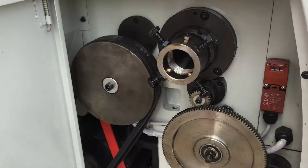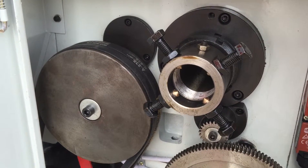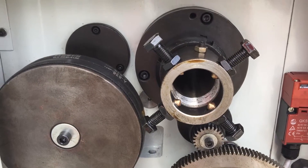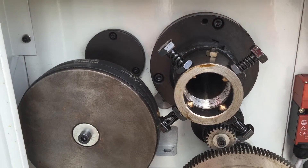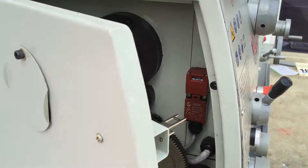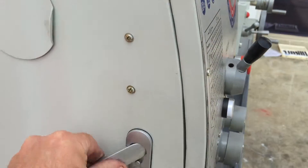Our series of Stillmaster lathes generally come standard with a rear spindle spider, which is a fully adjustable spider with four points, so you can actually align your bar barrel work and long shaft work hanging at the back of the lathe there. It's also threaded, as you can see, for locking that.